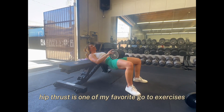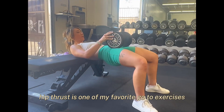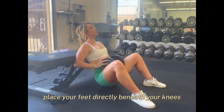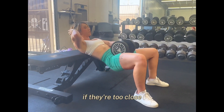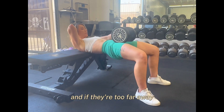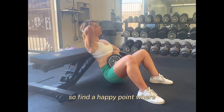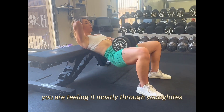The dumbbell hip thrust is one of my favorite go-to exercises for glute and leg day. Place your feet directly beneath your knees. If they're too close, you're going to feel this too much in your quads. And if they're too far away, you're going to feel it a lot in your hamstrings. So find a happy point where you are feeling it mostly through your glutes.